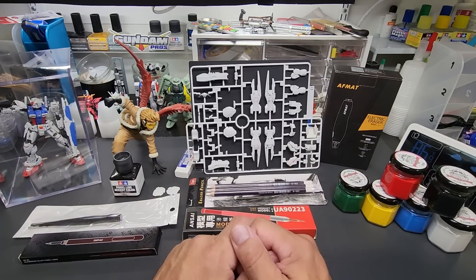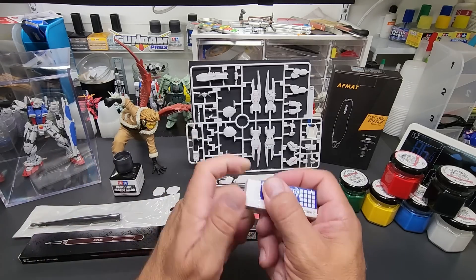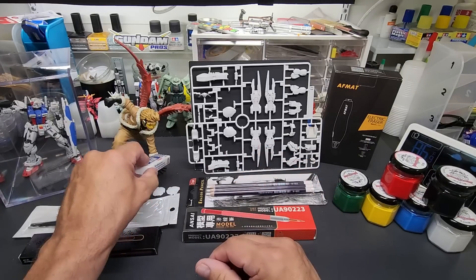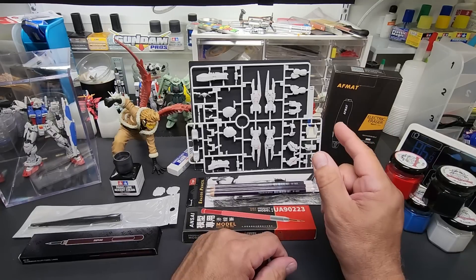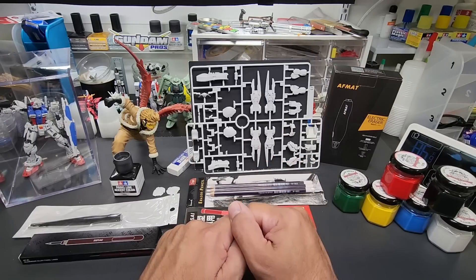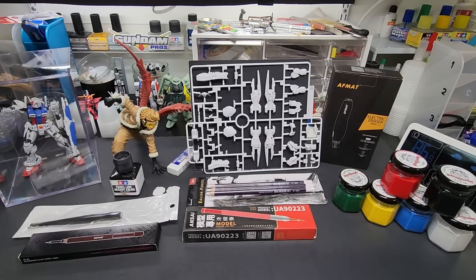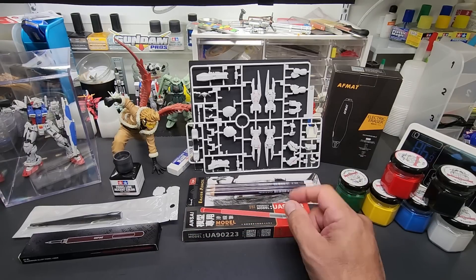I used to use a regular eraser and get in there, but they're kind of fat and it was a little tricky to get in certain spots. With the electric eraser I have two different size tips, and we can really get in there. There's not much rubbing involved - it spins and does all the work itself. I also have a couple other ways of doing this besides the electric eraser.